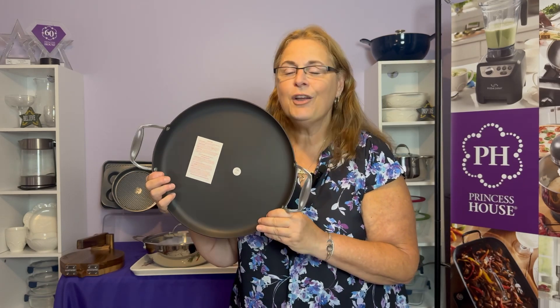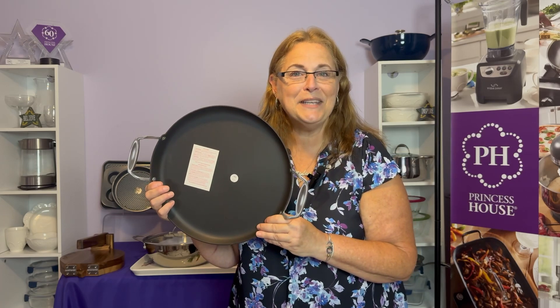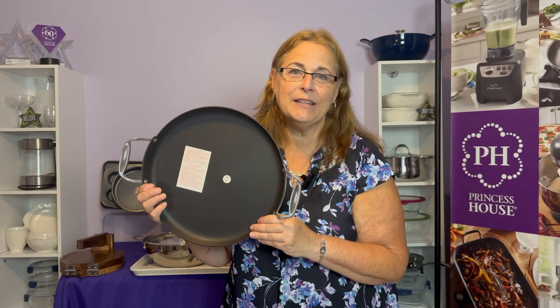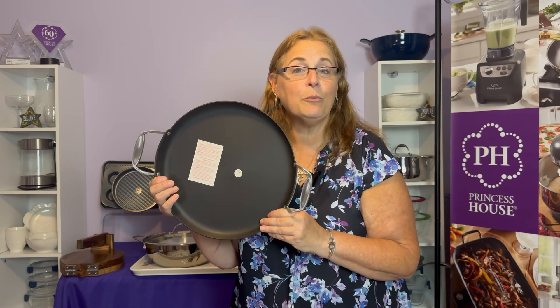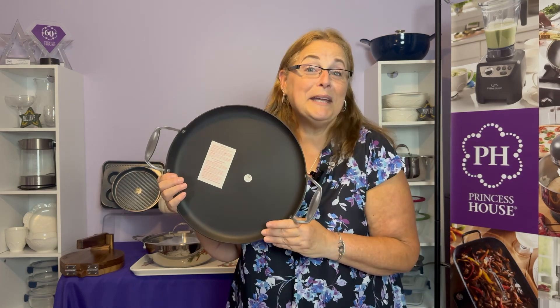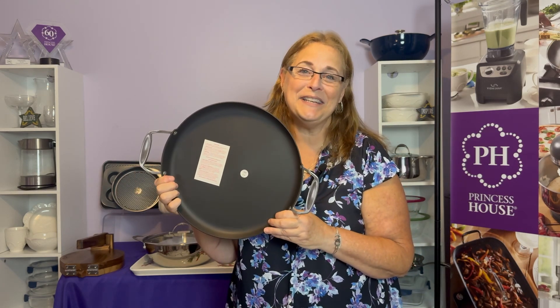Once your cookware is preheated, go ahead and turn it higher if you need it to be. Use butter or oil, but never non-stick spray. Place your thicker cuts of meat or poultry in the middle of the pan for even cooking. It's great for making tortillas, and it's designed for use with higher heat.